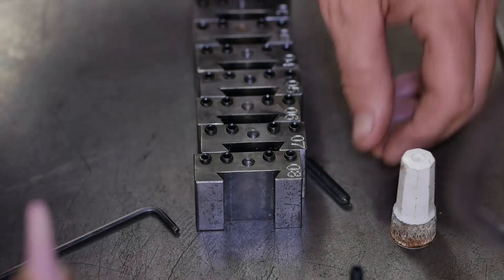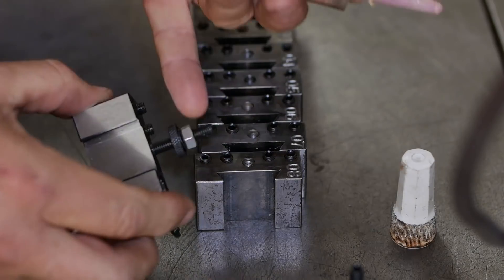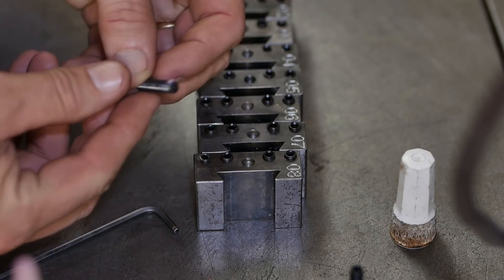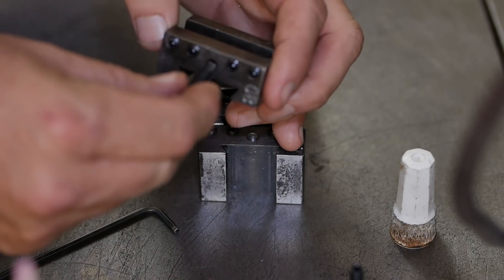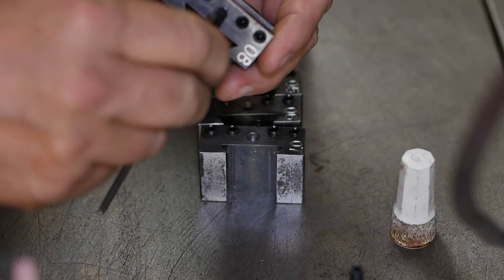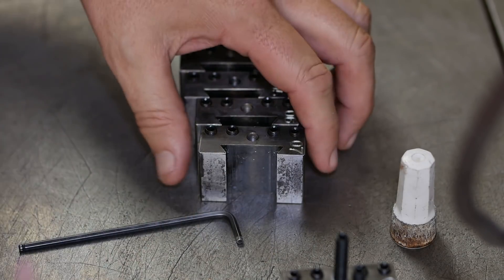It always drives me nuts when you're trying to adjust the height of a quick change toolpost holder — when you go to lock the jam nut the whole stud turns. So I'll just put a little bit of Loctite on these. I've cleaned out and degreased the holes, so a bit of Loctite and crank them down nice and tight. Hopefully they won't ever turn again.